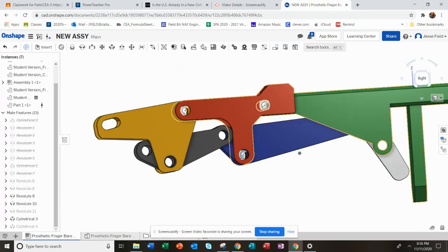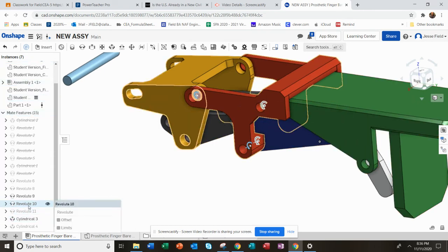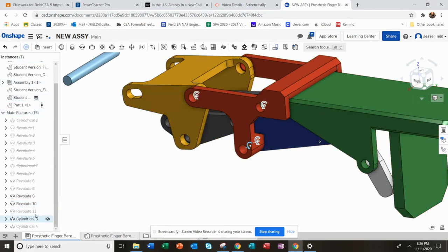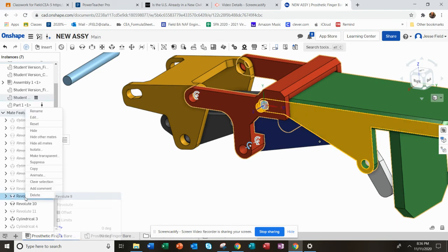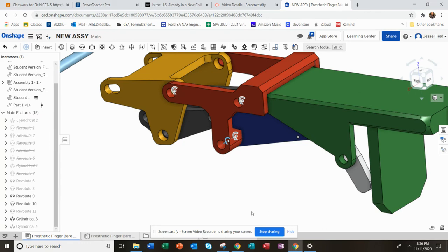It's actually going in the wrong direction there, I think. Now it's got the right action in there.